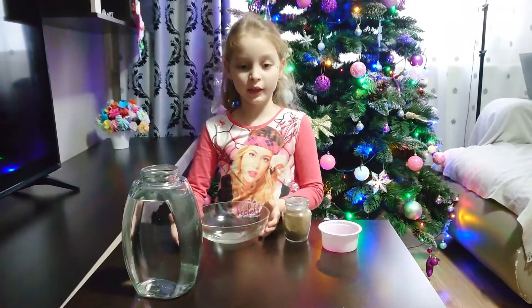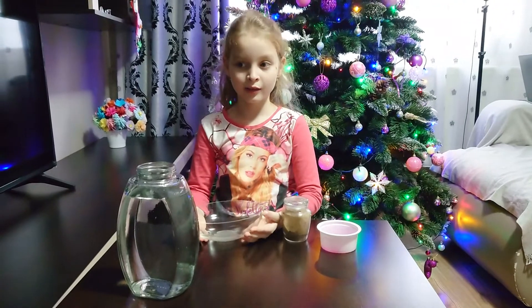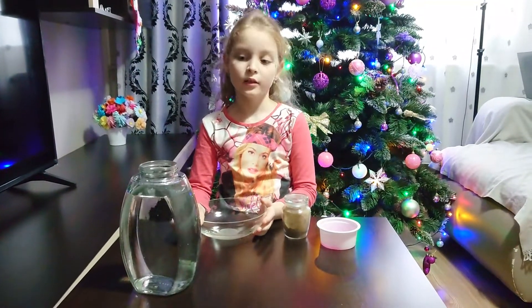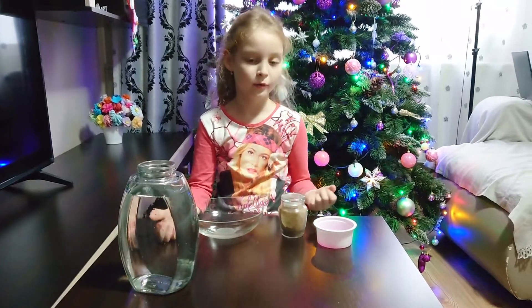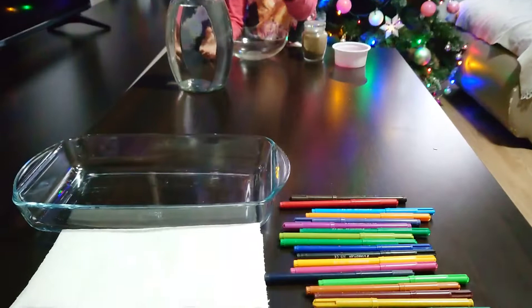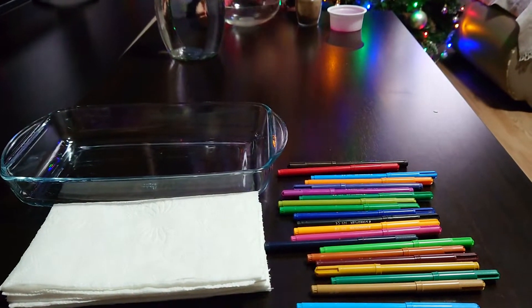Hello everyone! Today I'm going to do two experiments that include water. The first one is with water, pepper and soap. And the other one is with water, towels and markers.